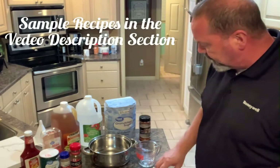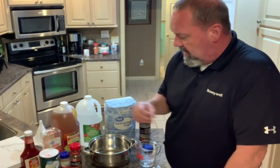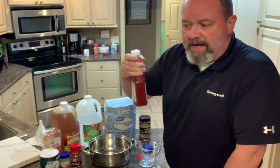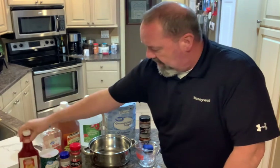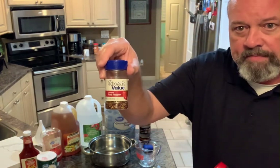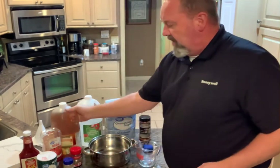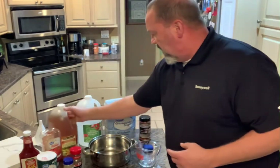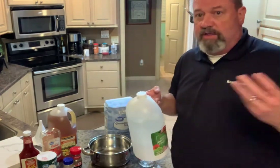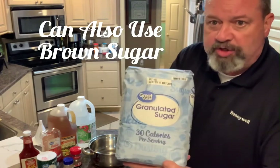The basic ingredients for a Carolina vinegar barbecue sauce include a little bit of ketchup — depending on what part of the state you're in — a little bit of salt, crushed red pepper, and coarse black pepper. Then you can use either apple cider vinegar or distilled white vinegar, or mix them in a certain ratio. You'll also add a little bit of sugar.